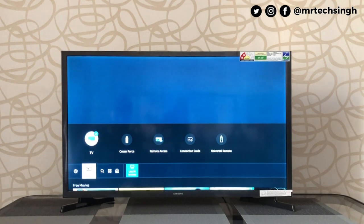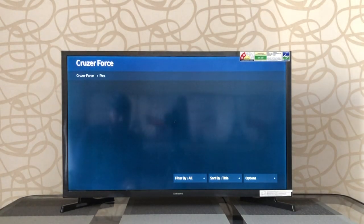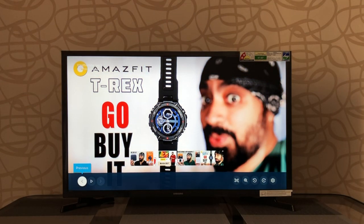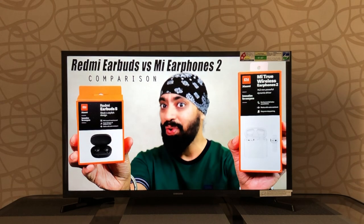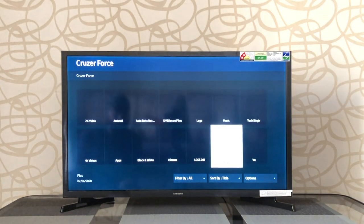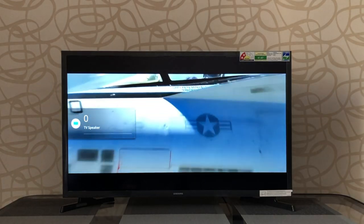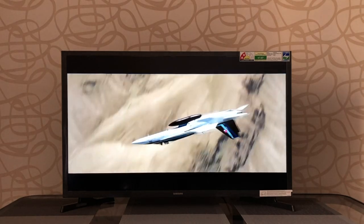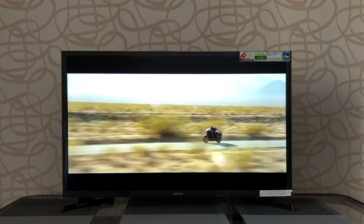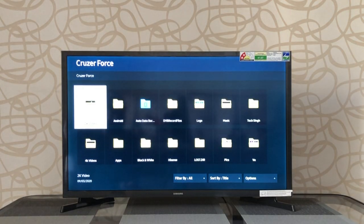In the source menu, you can access a connected pen drive and see all your folders. You can open pictures and browse through them — very convenient. Playing a 2K MP4 video file works without any problem, no lag, no stutter, and super smooth. Playing full HD files from your pen drive is absolutely fine.